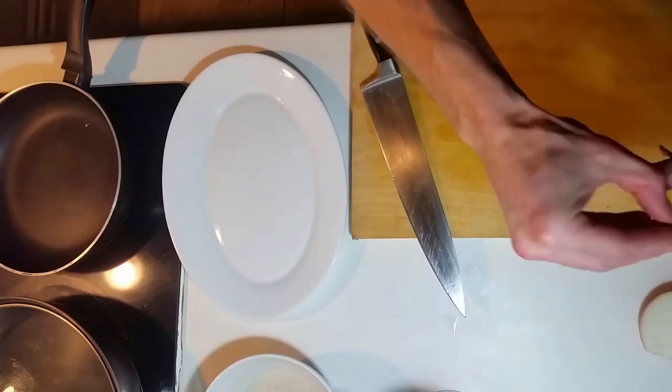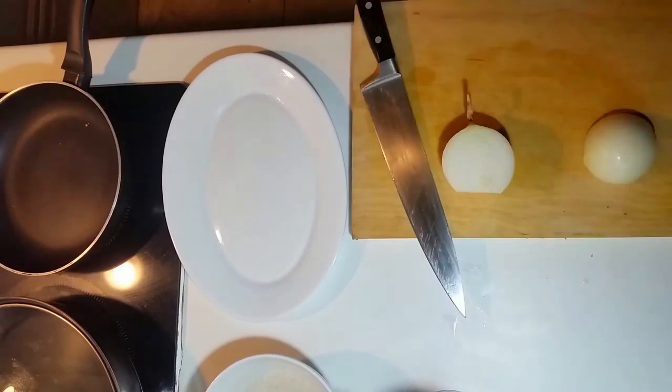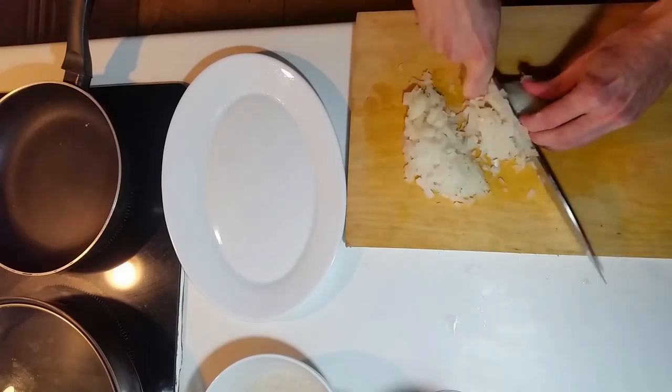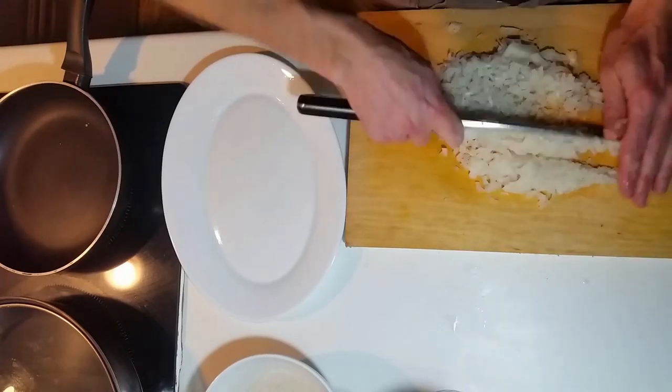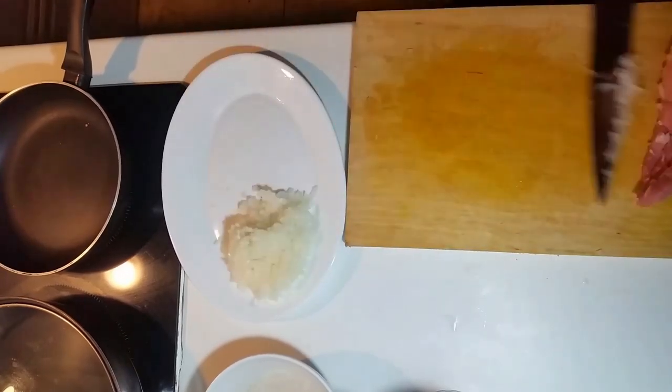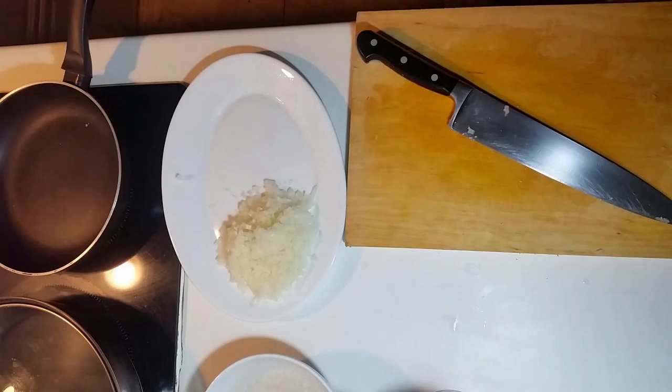Now to prep the onions. I'm going to chop them roughly up, and then a little bit finer, and just stick them on a plate ready to go. Now for the garlic — I'm going to use two cloves here.